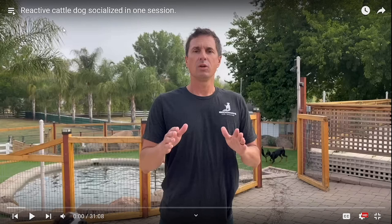I've dealt with a lot of dogs — cattle dogs, Dobermans, Bernese Mountain Dogs, all sorts of dogs and breeds that are reactive, both dog and human reactive, dogs with bite histories, all that. And I've never socialized, I've never planned to socialize, and I've never successfully gotten them socialized in one session.